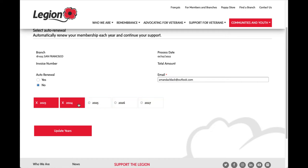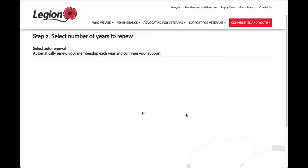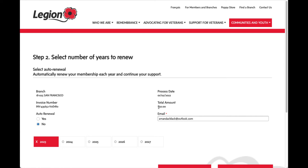For this demonstration I'm going to go back to the original one-year option. I'll calculate the amount and you can see it gives me $50 — and that's $50 Canadian.